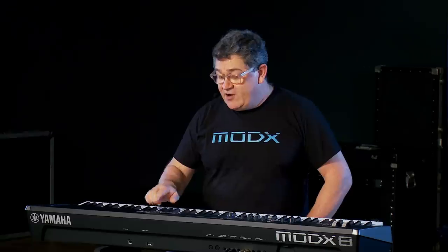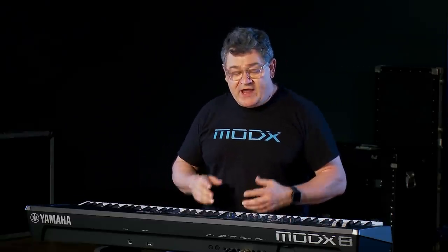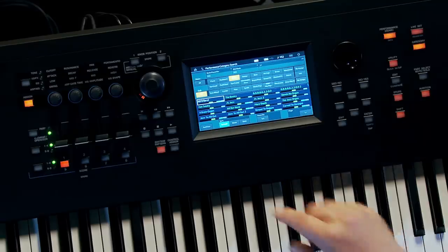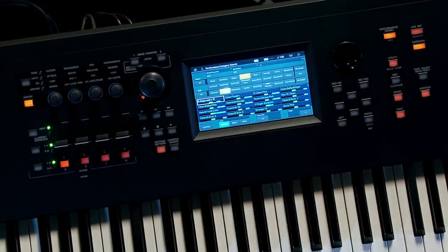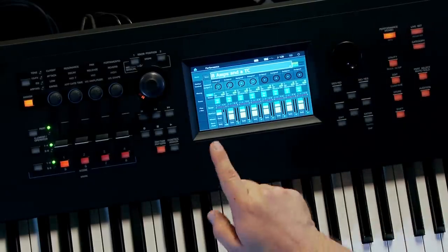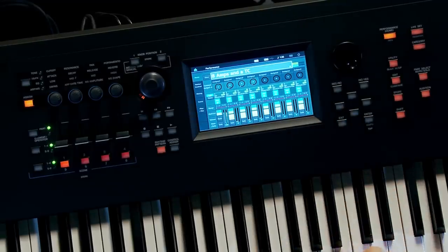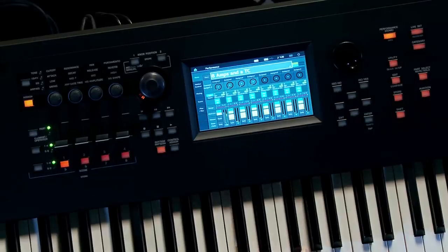The fourth button is Audition. What Audition does is play a demonstration sequence, but it not only plays a sequence — it animates the keyboard and shows you what's happening with a performance. For example, if I grab a guitar sound called '8 Amps and a TC' and look at the Performance Home view, I can see all the parts loaded up, each one muted. The Audition will let me know what's going on with each part, playing through each one — each being a different amplifier type.